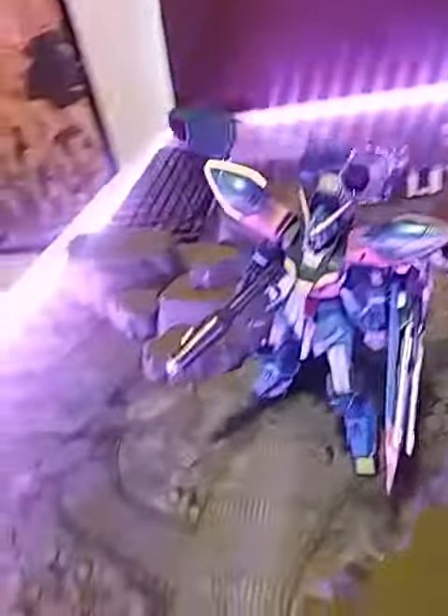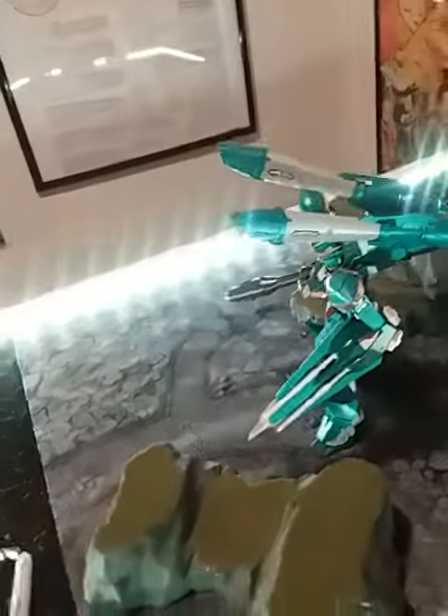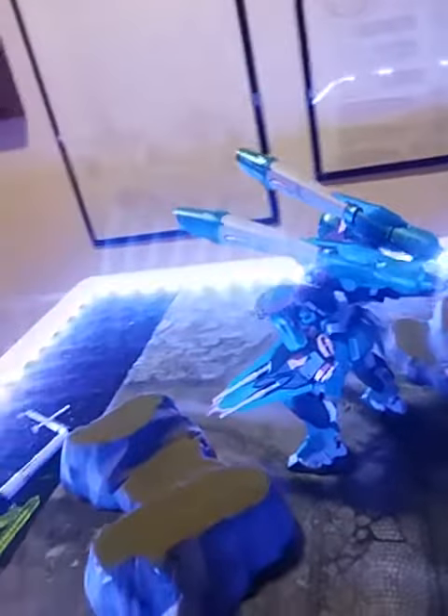I just got done with it and painted it. Look at how she shines. I thought I'd throw it on my table and see what it does there.